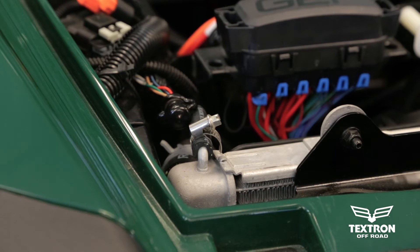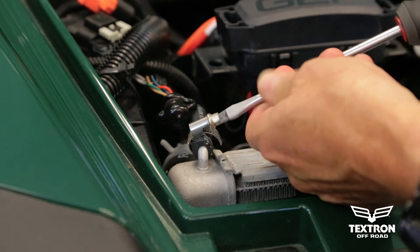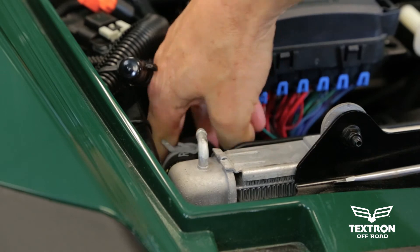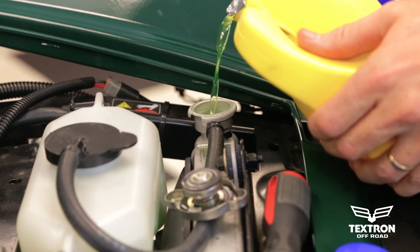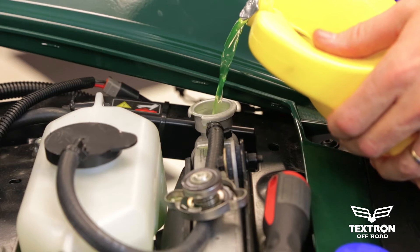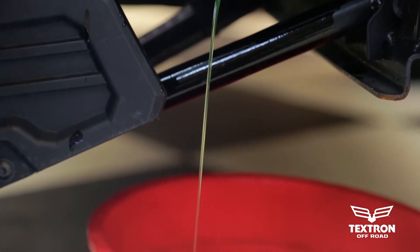Begin the cooling system purge by removing the overflow line at the top of the radiator. Route the overflow line to a bucket underneath the Stampede. Now add your 50-50 coolant through the radiator cap opening. You'll know that the system is purged when the water coming out of the overflow is nice and clear.